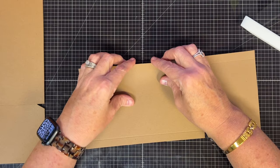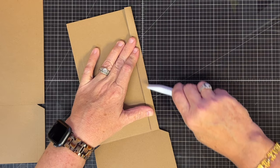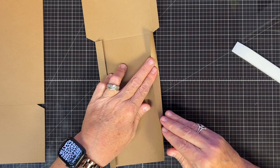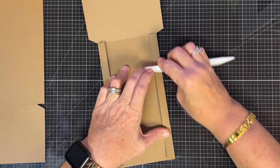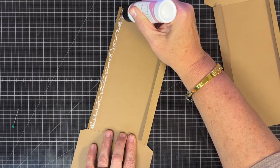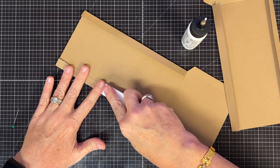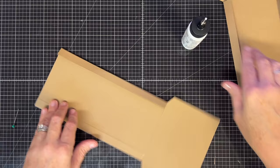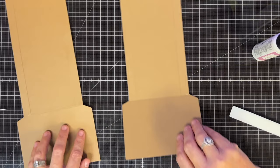Now we're going to fold these half-inch pieces in. We could have cut them away, but where these are going to live in our folio they'll add stability. So we fold them in and glue them down. Get those nice and creased, then do the other one the same. Go ahead and glue these down — you'll be surprised how much stability this adds to our little gate-fold opening. Close that into the glue and burnish it down with your bone folder. It sticks really well when you do that. Glue down all four of those folded pieces.